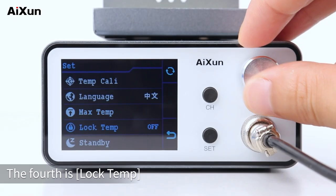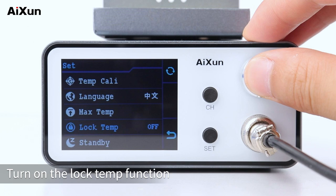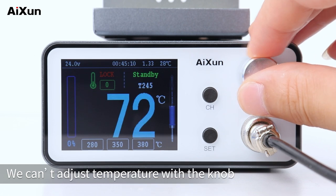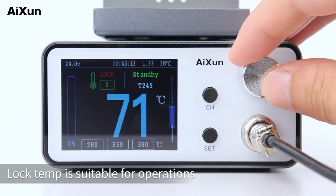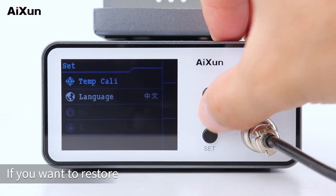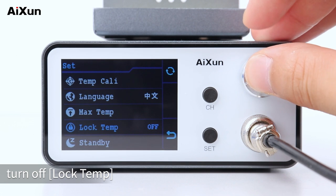The fourth setting is lock temp, which defaults to off. When lock temp is turned on and you go back, the Set button changes to Lock — you cannot adjust temperature with the knob. Lock temp is suitable for operations that need to keep the temperature stable and constant for a long time during soldering. To restore the temperature adjustment function of the knob, turn off lock temp.